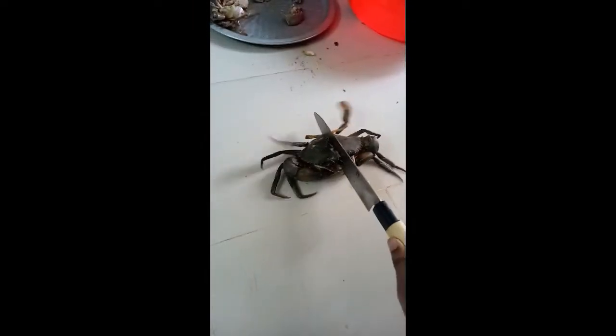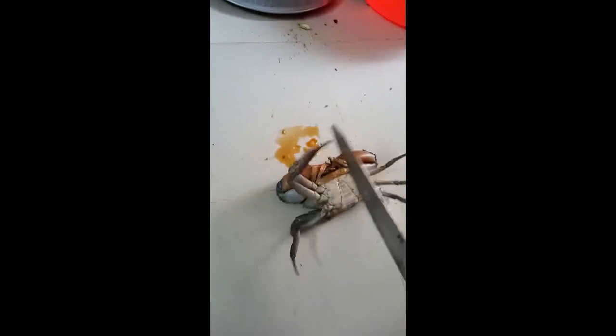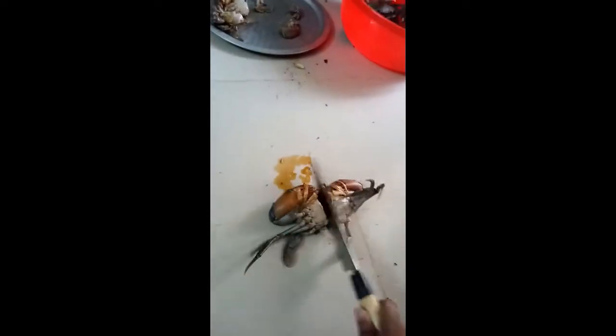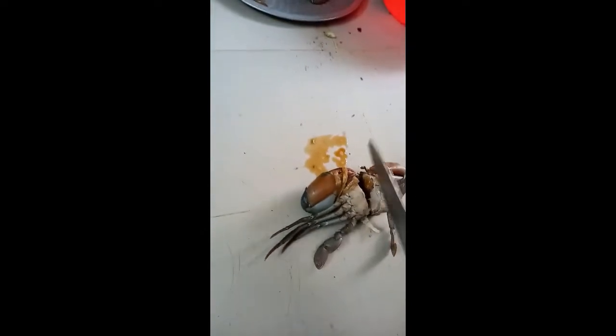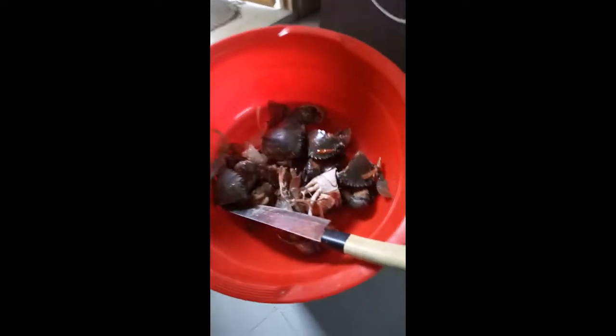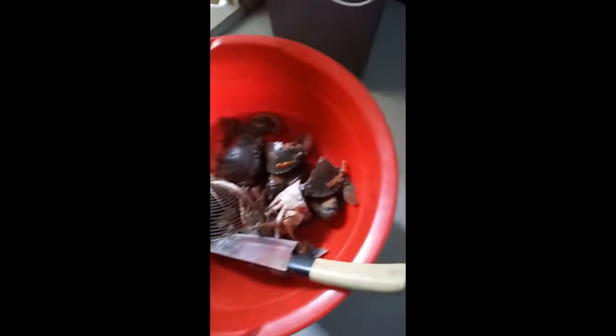Then we will cut two slices and then cut two pieces. Then we cut two slices. We have two more crab cutters — finally! Just put two more.